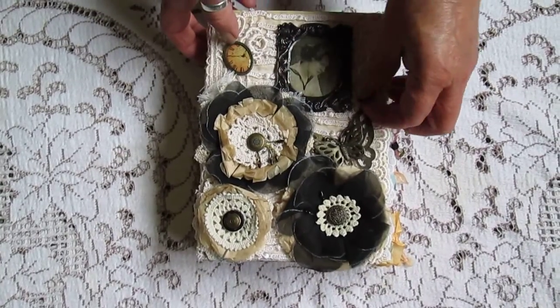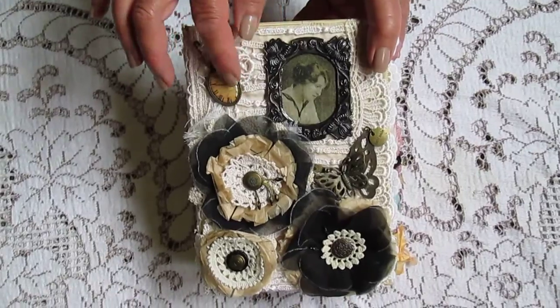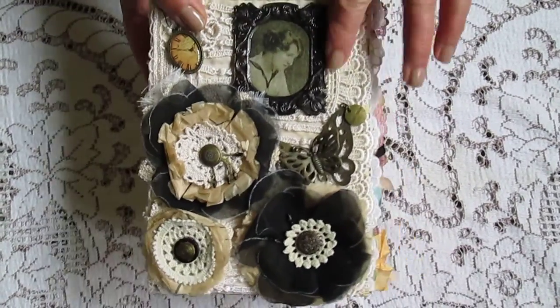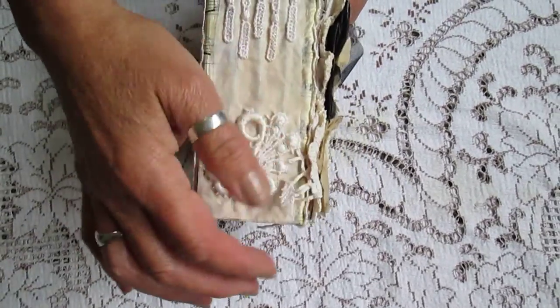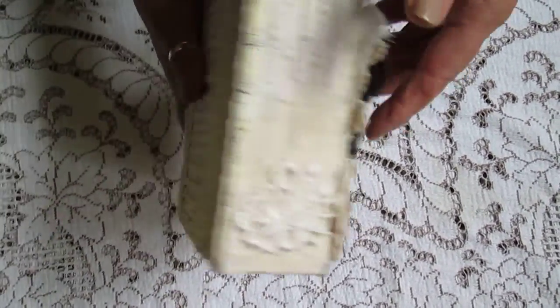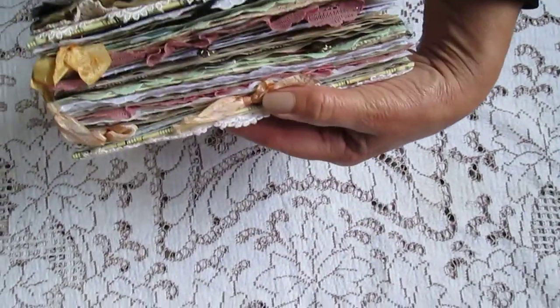a butterfly, a little tag that says handmade. It's got a little clock on a vintage picture. It's covered with bits of lace, music paper and it's all tea dyed, with lots of stuff inside.